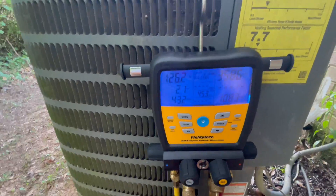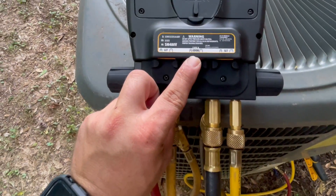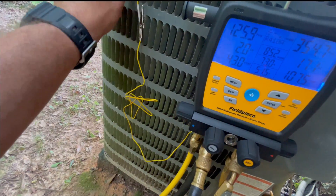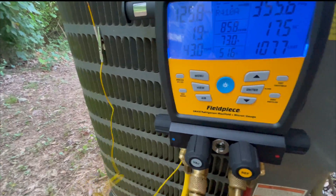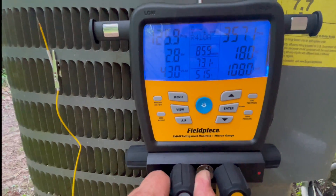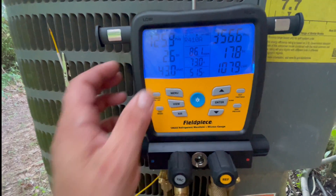Hit the button once and you get the blue screen display, which I've always loved with FieldPiece. For our outdoor, we're going to use the new K-type that came with it. Our outdoor dry bulb input is going to go right here in the middle. We're going to hook it right at the coil where it's pulling that air through and get that ambient temperature. I really like the clamp — definitely much better than the Velcro. Now we got our outdoor dry bulb. We can scroll through and see our target superheat, our delta T, and our wet and dry bulb temperatures from the psychrometers inside.